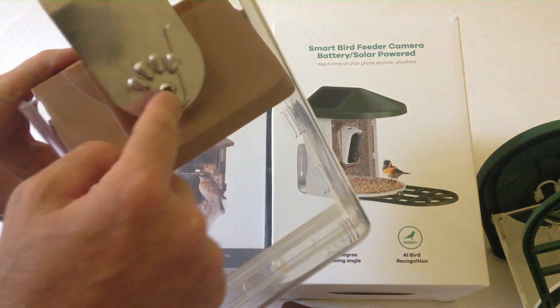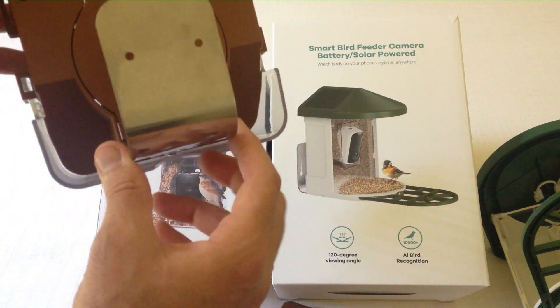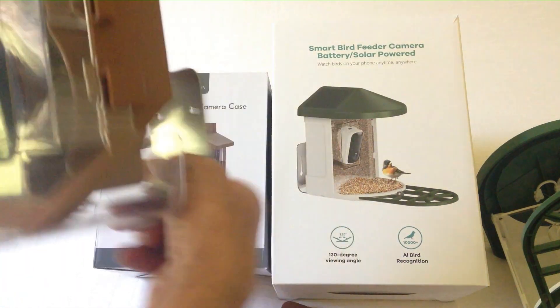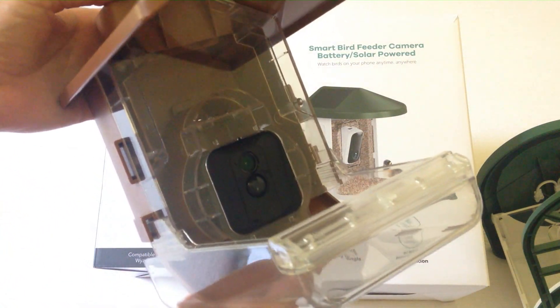All in all it works pretty well. It's got a mounting bracket on the bottom with a single screw, and you can mount this to a tree or to a wall — that's how your camera sets up. The lid goes on top and that's how the Wazerstein bird feeder works.